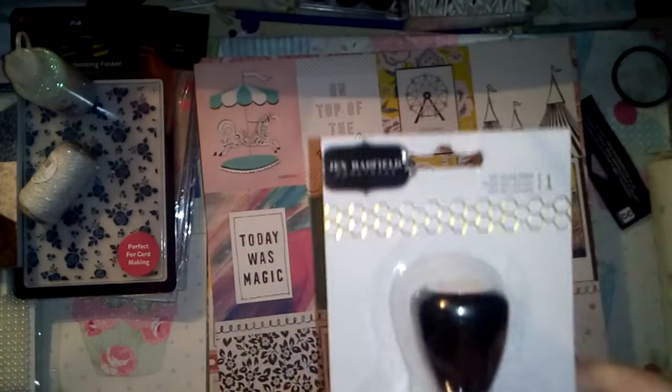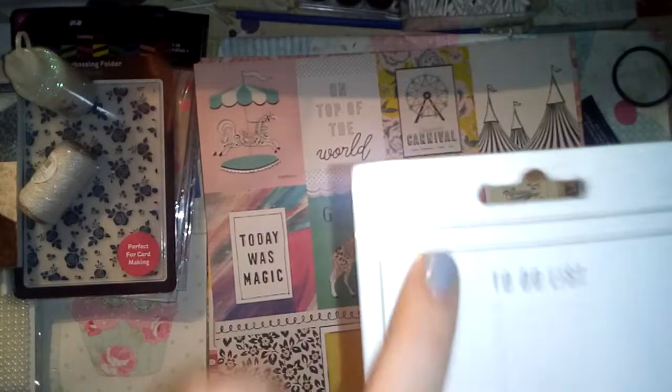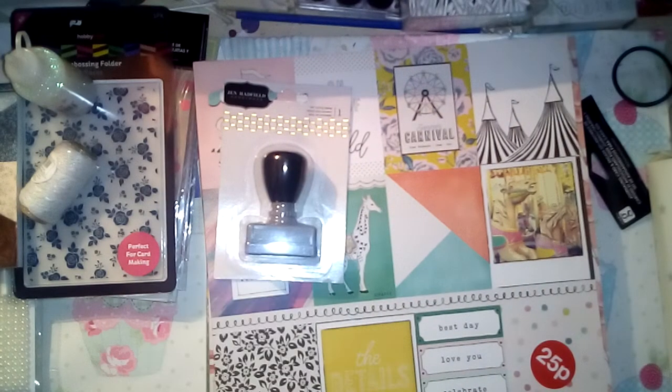I also picked up this to-do list stamp from Jen Hadfield - I've taken the sticker off this one. It was only a pound and I thought for my planner it saves me drawing it all out - a lazy approach, but for a pound I couldn't leave it there.